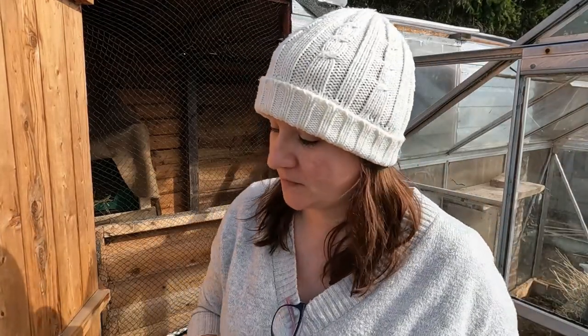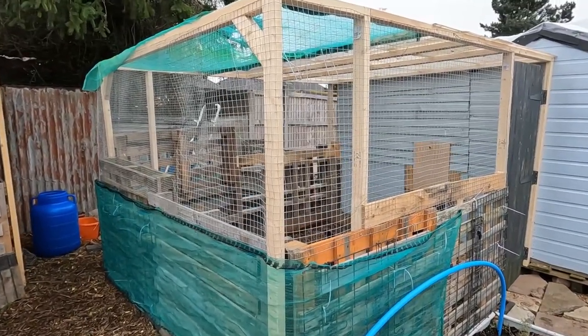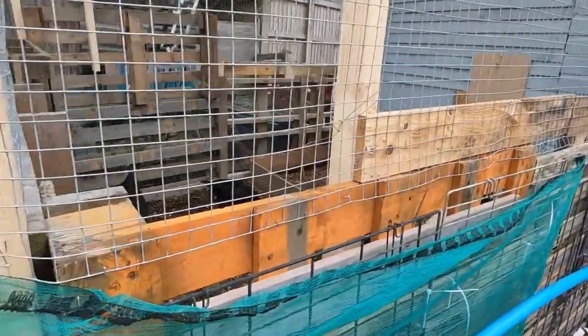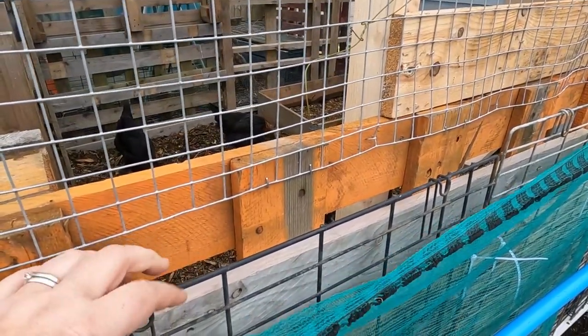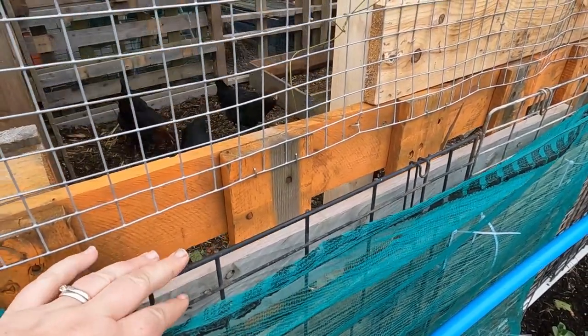Quite simple, but we've tried to give them as much space as possible because there might be times we can't get down to the allotment. On the chicken coop we've used galvanized steel mesh on the outside on the top, then pallets on the bottom, and we've used old dog crates nailed into the sides of the pallets to make it even stronger against foxes.